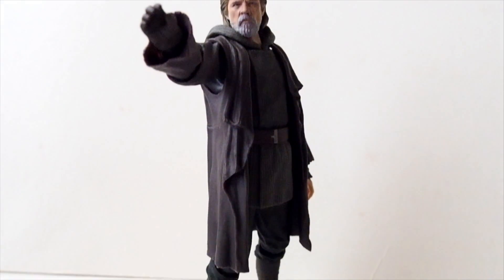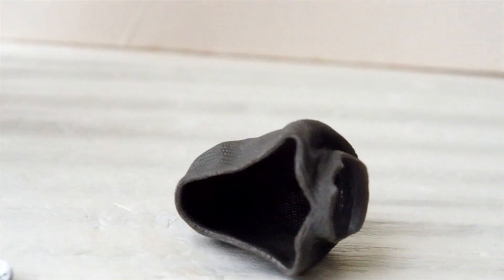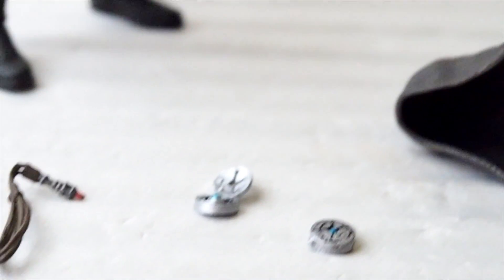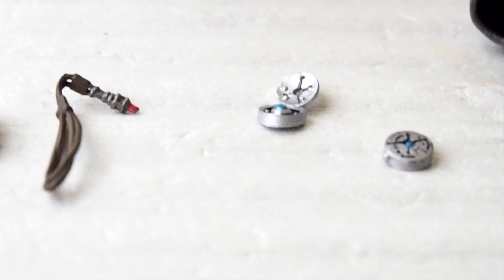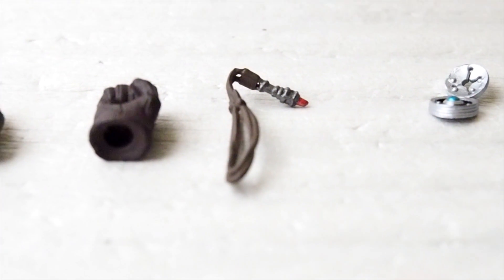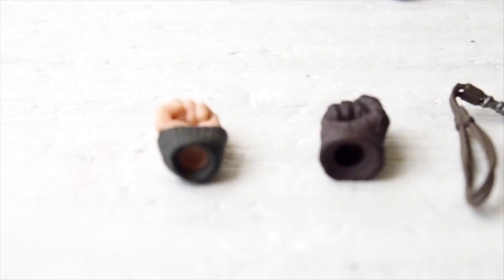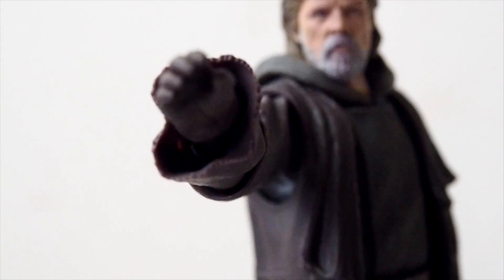Here we have Luke outside of packaging. Let's take a look at the accessories first. It comes with a removable hood, a compass that's closed and a compass that's open, and then this other piece — I'm not even sure what this is. It also comes with a pair of fists, one for each hand, and then a pair of relaxed hands.